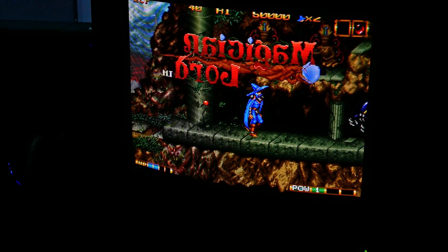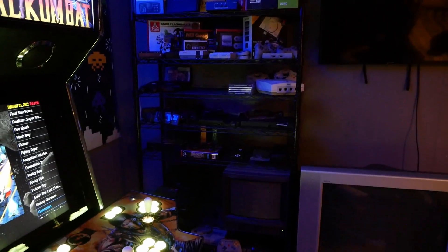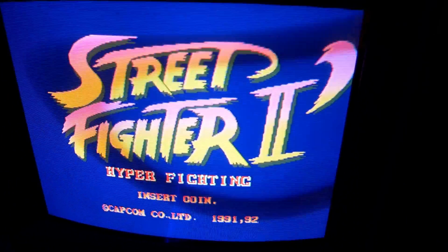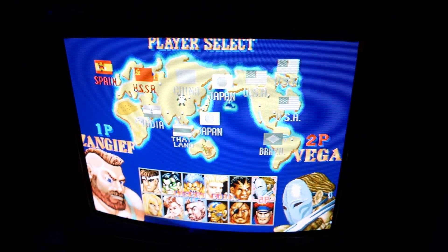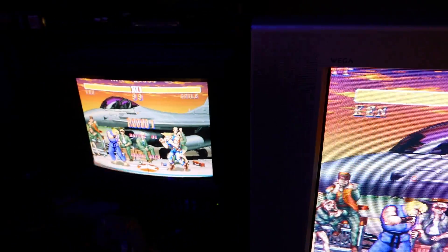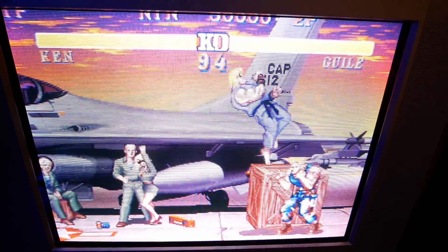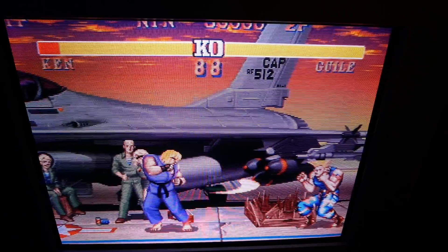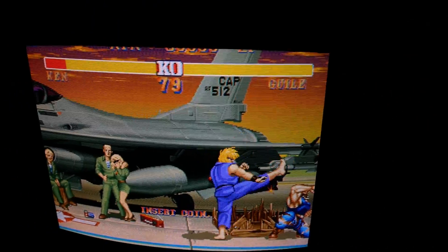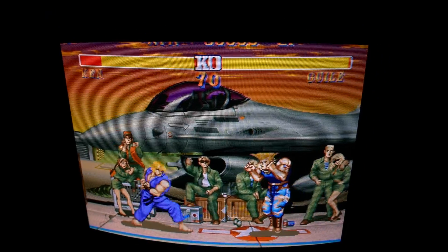Maybe this video will help someone out — maybe someone's got one of these and needed to tweak that picture in but wasn't quite sure of the process. If not, somebody will find it interesting — one or two people maybe, hopefully. So here's where it's set up now: I have the MiSTer outputting RGB to the PVM and the PVM outputting RGB through a transcoder, then Component going from the transcoder to this 27-inch consumer Sony. You can see just how much better Street Fighter looks on the PVM. It's pretty dang amazing. Don't forget to like and subscribe.